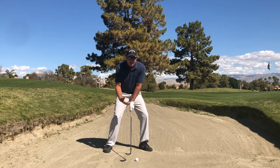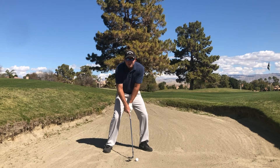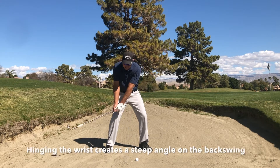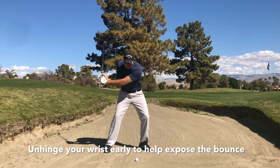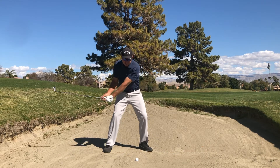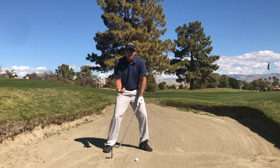Here's the key mechanic: when we get set up, the shaft of the club should be fairly neutral or even a little bit back. As I make a golf swing, I am hinging my wrist. On the downswing, I want to make sure that I get the club head to slap the sand. I never want to feel like I'm dragging that handle in or forward, because that's going to take away my bounce.